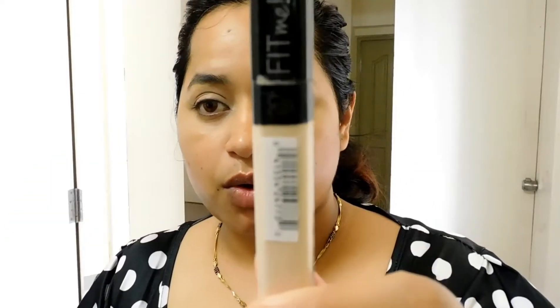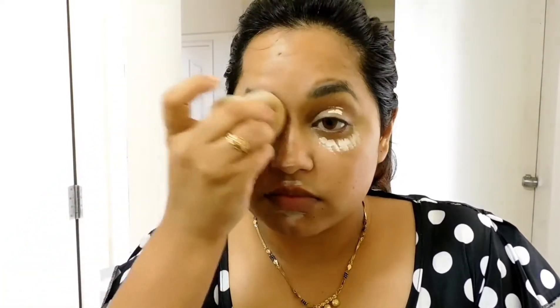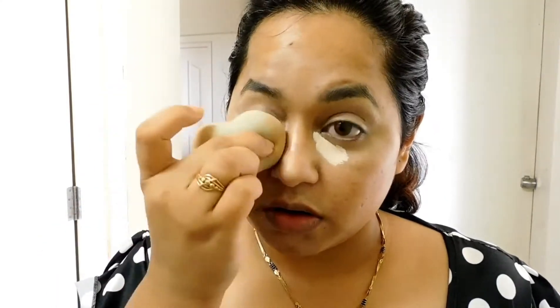I'm blending out the leftover and now using the Sand Sable from Fit Me as well. This is a beautiful concealer — it glides on really beautifully, brightens up your skin, and has a little bit of glow. It's not cakey at all. I'm putting on a little bit extra and blending it out. Use your brushes or blenders whichever you're comfortable with, and make sure it is well blended.